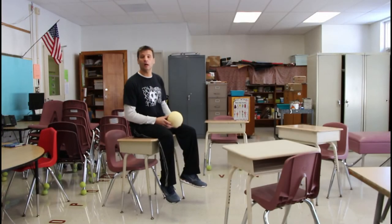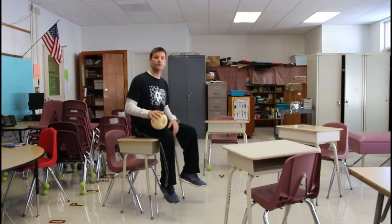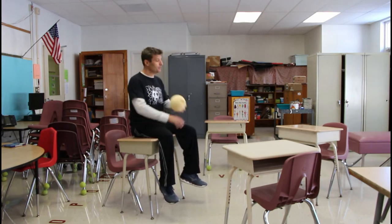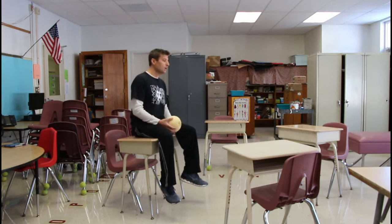This next game is called Silent Ball. I'm only using four tables to demonstrate but you can use the entire class. I have the kids set up in a circle, and then they put the desks back where they were and before you know it everything is the way it should be.